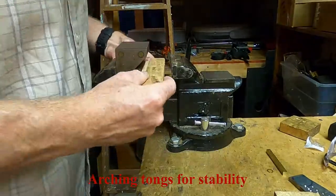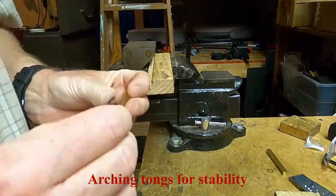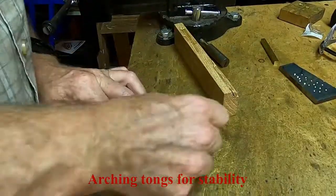Along the length of each tong, I used a mandrel to bend a warp along the tongs. This warp or arch provides strength and stability.